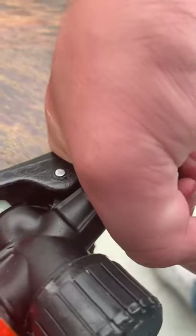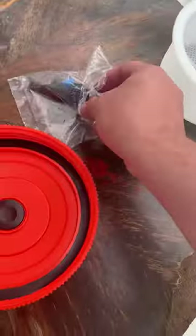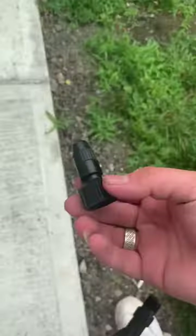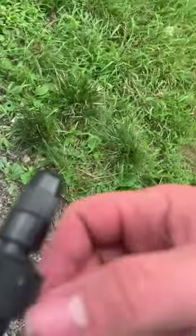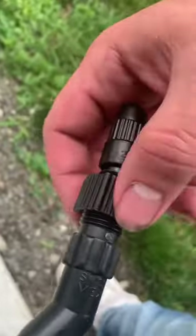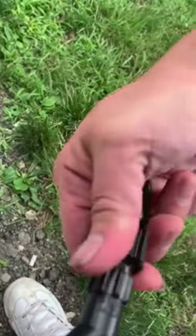Try to tighten it as much as you can. After that, this is the tip — you get this tip right here, it was in the bag. You put it right here and tighten it up.